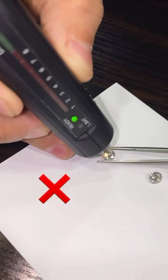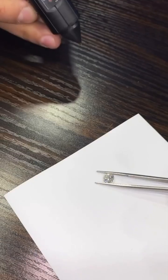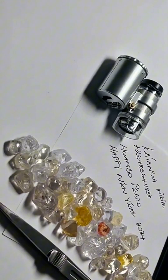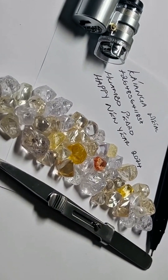Now here's a fake. Looks similar, but no response. The tester doesn't lie. In gem testing, trust the tools and the hands that use them.